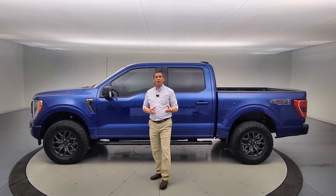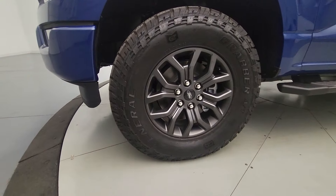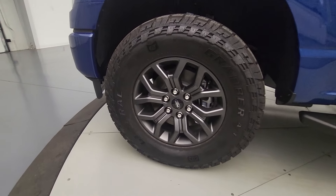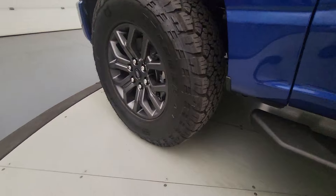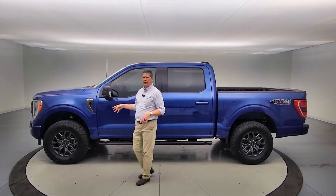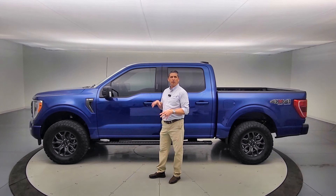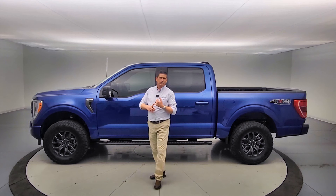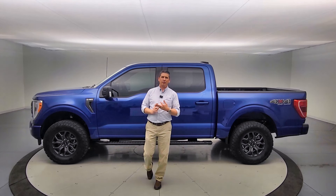As part of this package, we get the OEM Tremor wheels — the standard wheels that come on the Tremor trim — along with the all-terrain tires that come with the Tremor as well. They are the General Grabber, 33-inch all-terrain tires. Once we put those on, we mount, force-balance, and recalibrate the speedometer and everything else along with that.